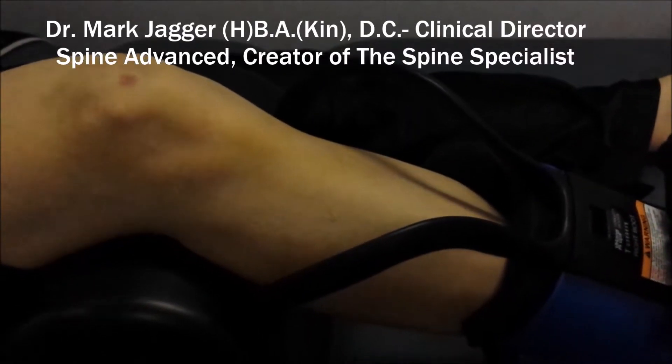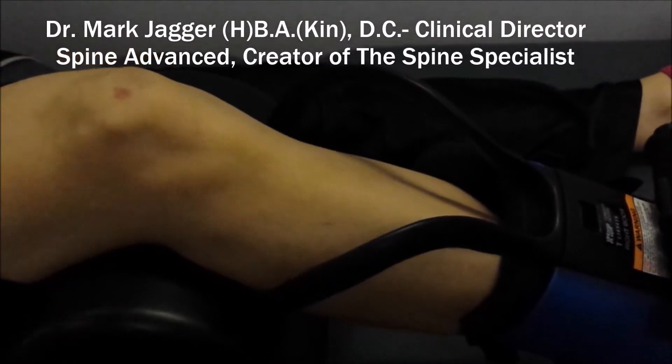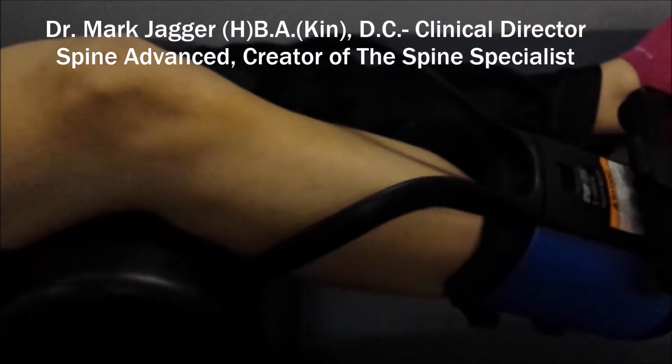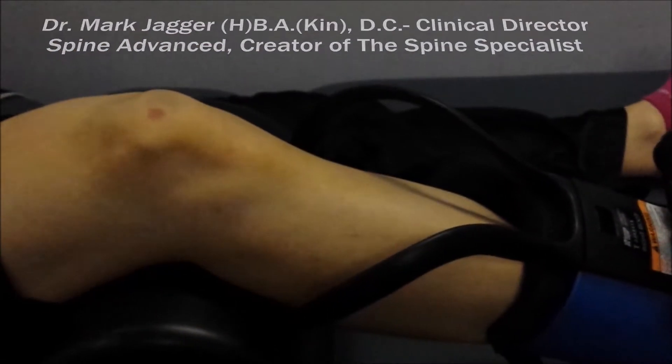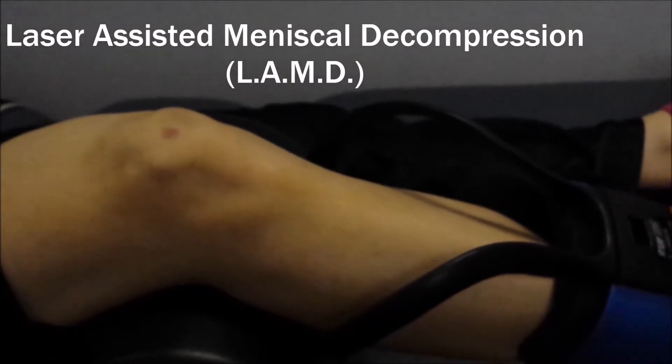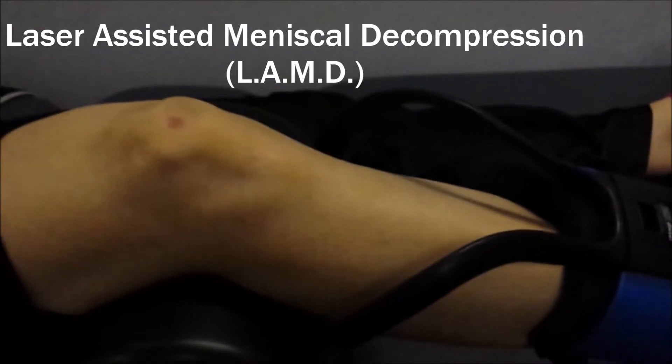Hi, I'm Dr. Mark Jagger and what you're watching right now is a treatment of laser-assisted meniscal decompression in action. What we're trying to do here is traction the knee to the point where we create a little bit of space in the knee joint to circulate the synovial fluid — the lubricating fluid in the joint.